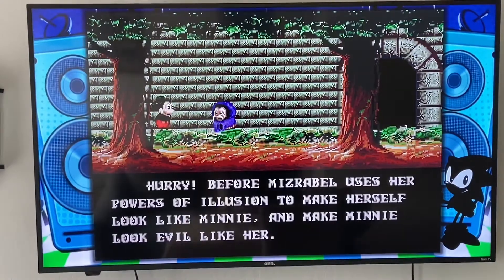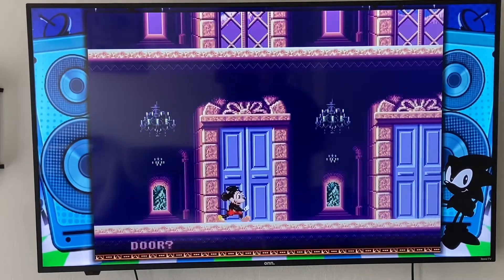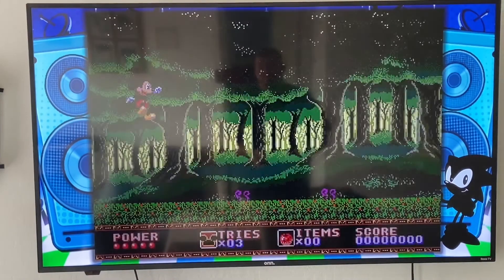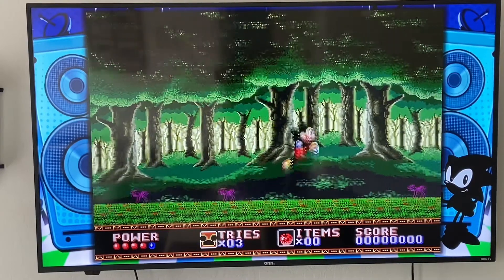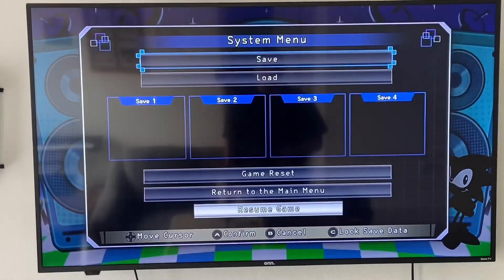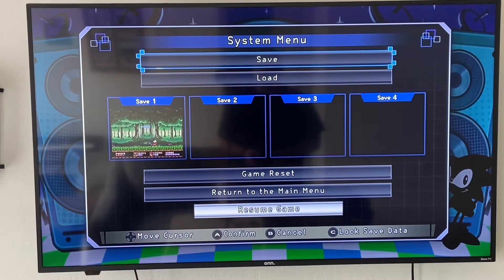During gameplay, all you have to do is hold Start to save, load, or return to the main menu. So if you press Start it pauses first, then if you hold Start it goes to the Save Menu. You push the A button, it goes down to Save 1 — current progress will save to slot 1. Hit Yes and now you've got a save point. Then you can just go right back to the main menu.